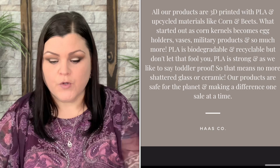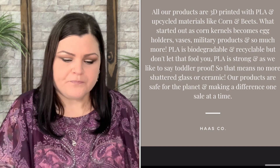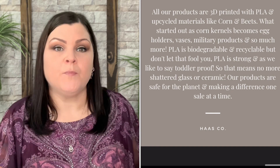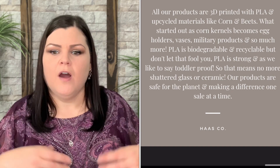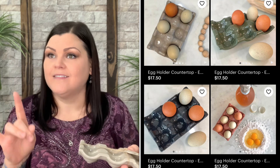In one of my previous orders — this is now my fourth order — they sent me a freebie because it was around my third order and they said, 'Here's a little gift for you.' At the time I already had an egg holder, but then I realized that this egg holder — not the stackable one — actually slides right underneath the other stackable holder, and I love that.